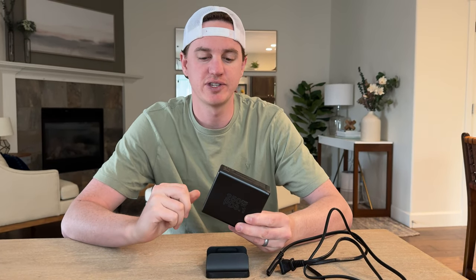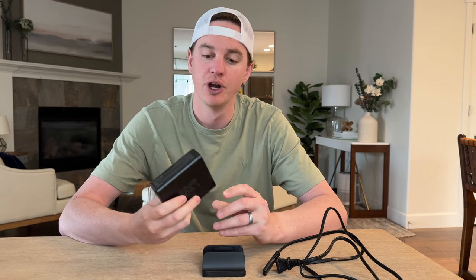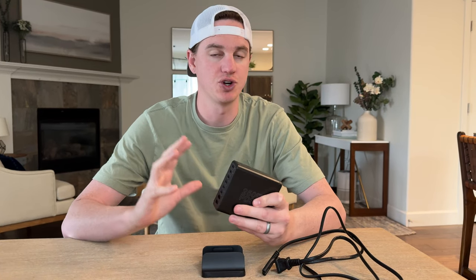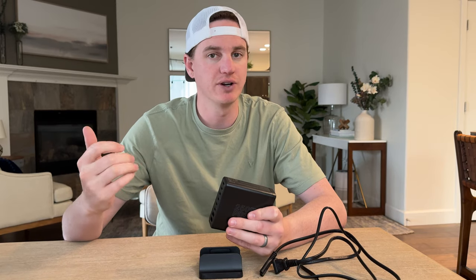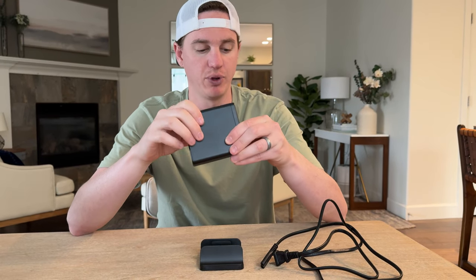I was sent this charging system which I really love and use for my camera gear, for being able to charge all the different lighting equipment batteries, drones, and things like that. It's such a handy and portable system.